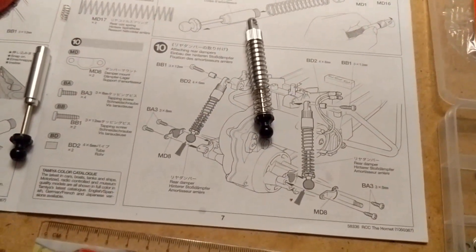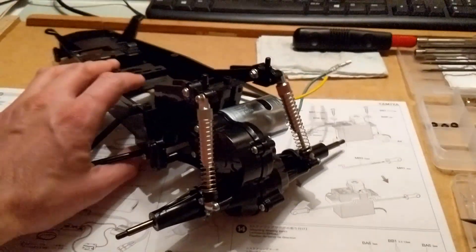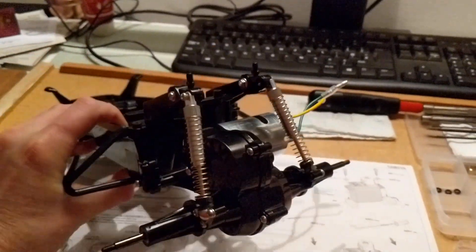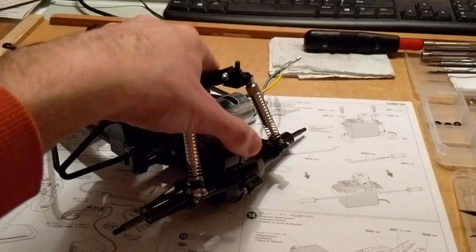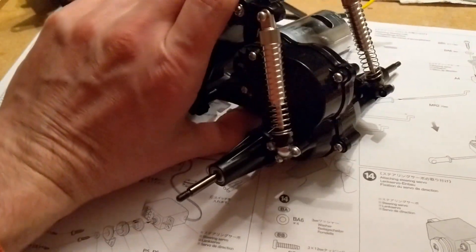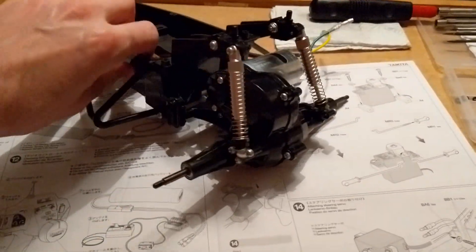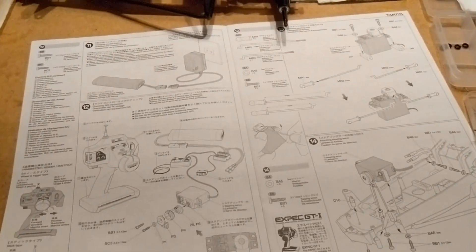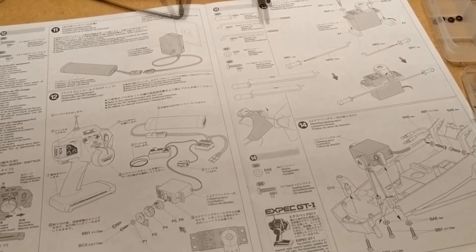Step ten complete — the suspension has been mounted onto the gearbox and the main chassis. You've got this nice bit of return, and you can see it flexes here as well, so it's a very live rear end. Interesting to see how it's going to work. Next video we'll be looking at the electronics, servos, and mounting things into the chassis.